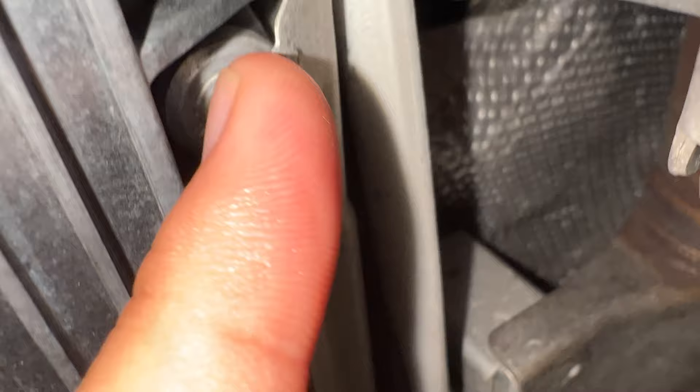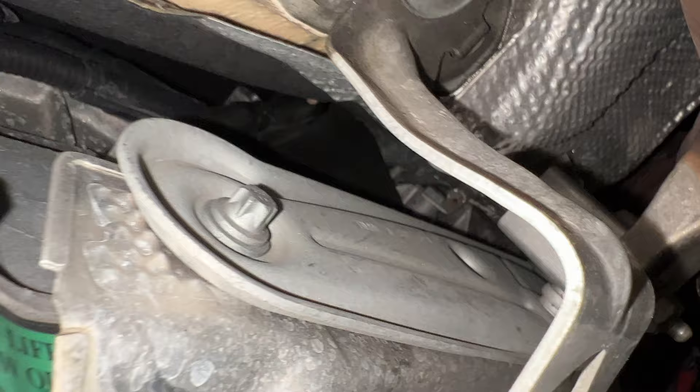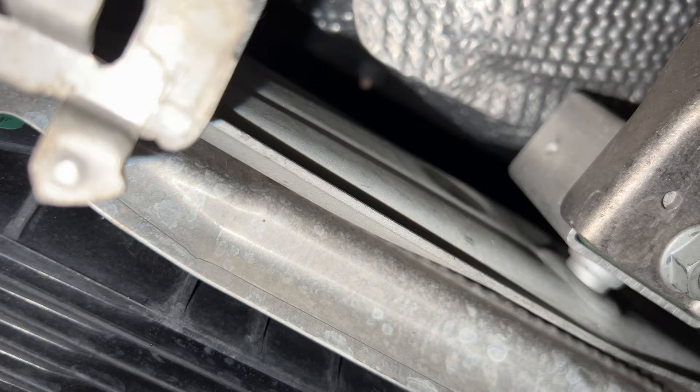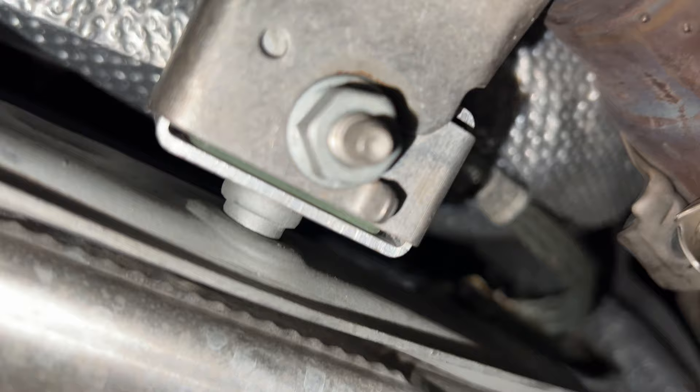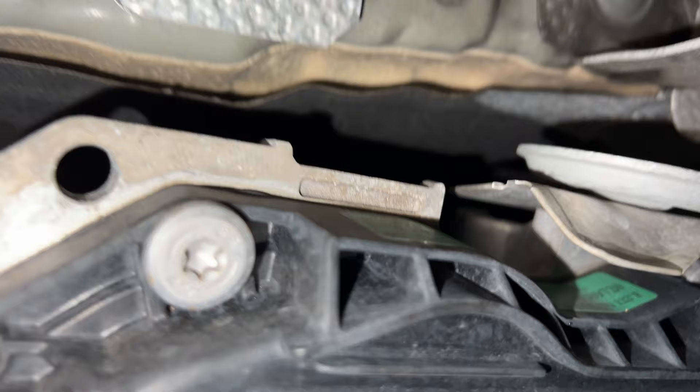I have to take off this heat shield because it's covering a couple of bolts I need to remove. Supposedly it should be three 13mm bolts, but that one right there is not a 13mm. I managed to get the outermost two of the three bolts off — this last one is impossible to get to without removing more, so I'll just push the heat shield to the side a little bit.